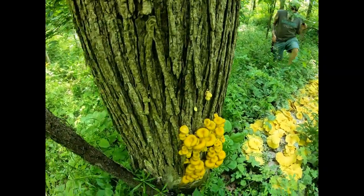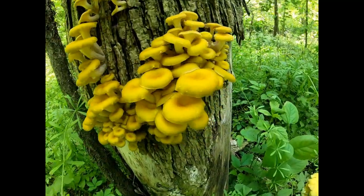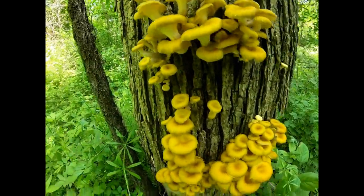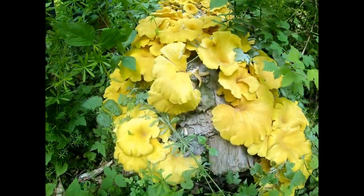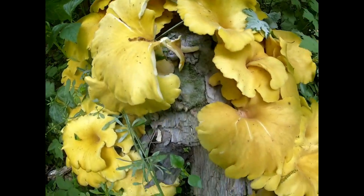And now look at this beautiful little pin structure here — just beautiful. These are prime eating guys right here, could use another day of growing. Wrap all the — look at the spore dump, it's so heavy that the log is almost pinkish white.